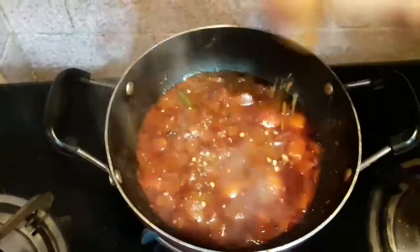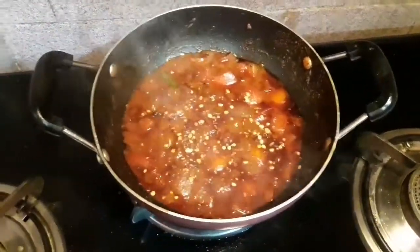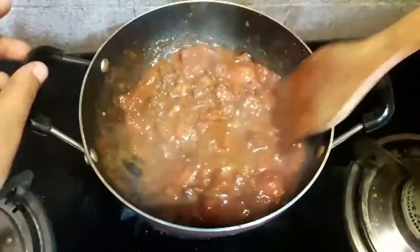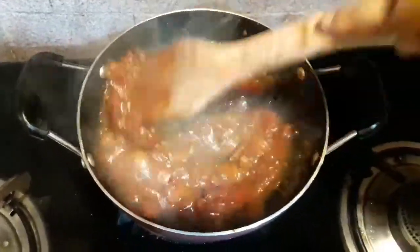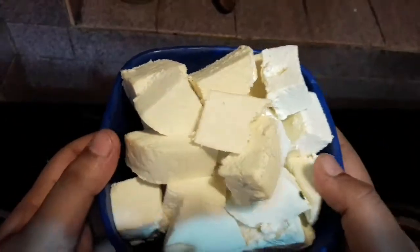Four minutes have passed and you can see that the tomatoes are completely cooked and leaving oil, so they are done. Now I will be adding some chili flakes — you can skip this step if you prefer. I have already added green chilies, Kashmiri red chili powder, and chili flakes, so the spice content of the dish is already high. Mix it very well.